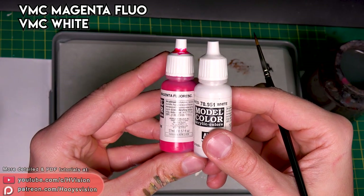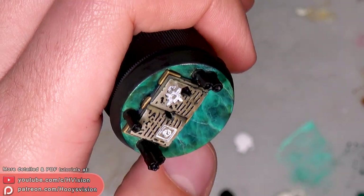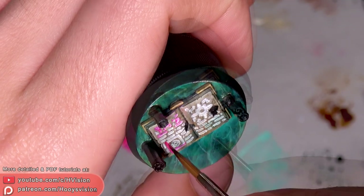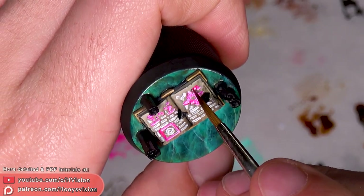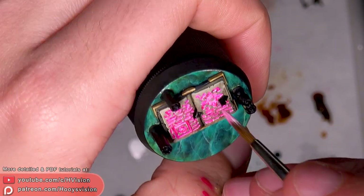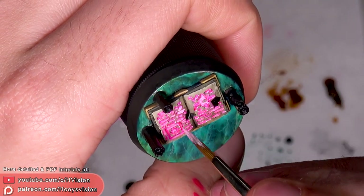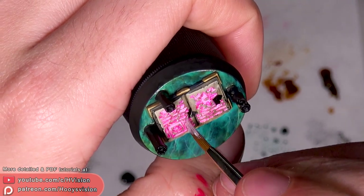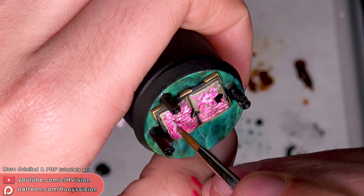White and magenta fluo — I will paint letters. Let's paint with white, then let's mix magenta with white color, and sand yellow.